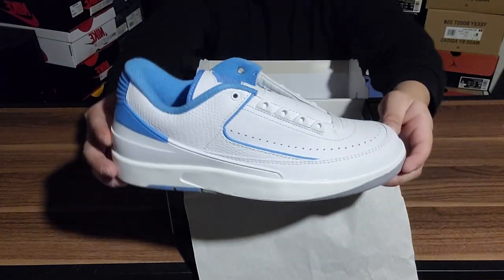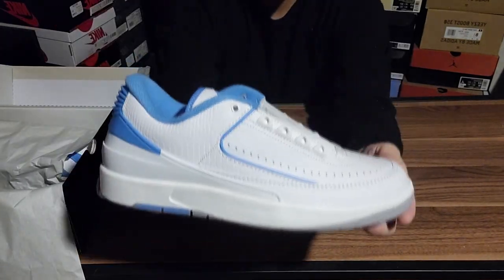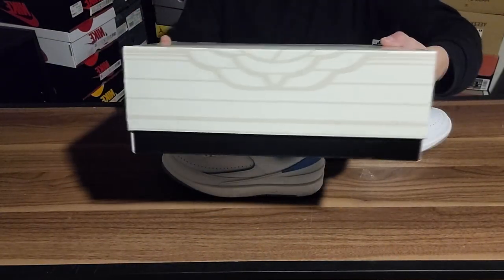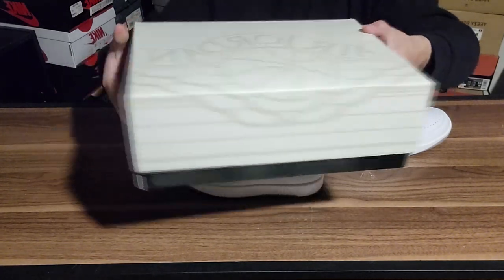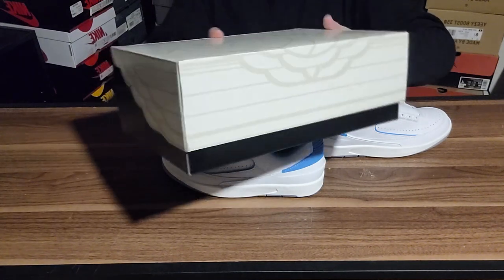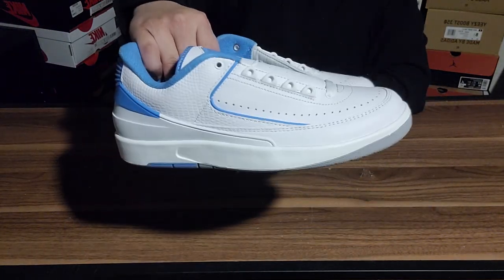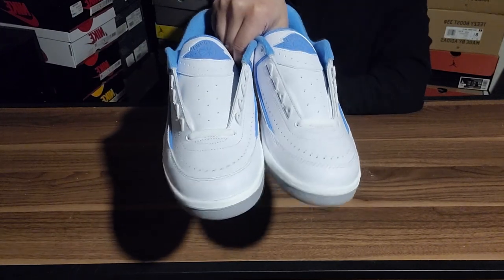Three, two, one — Air Jordan 2 Low UNCs, baby. Look at that. These are absolutely gorgeous, they turned out absolutely beautiful. I also love the box — it's something brand new for my collection because I have not had a box like this before. I was very excited to get a box like this. It's definitely a different take on all the rest of the Jordan boxes we've previously gotten.